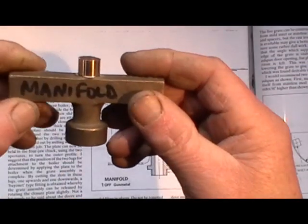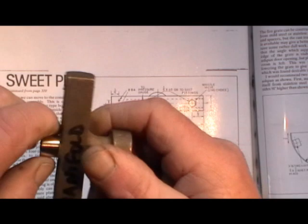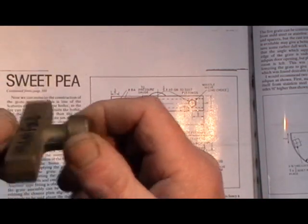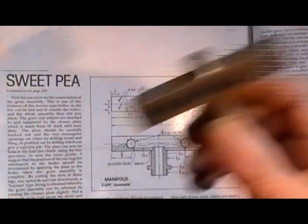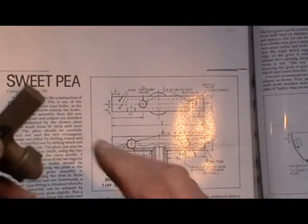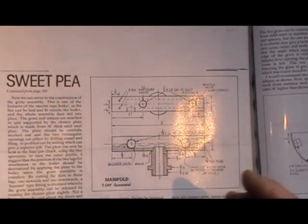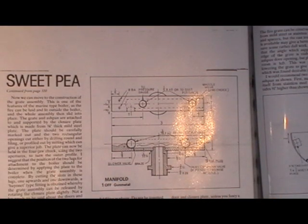I won't show you the turning because I've shown turning various other things and it's just repeating procedures all the time. I'll carry on with this and do another little clip when I've done a little bit more to the component.